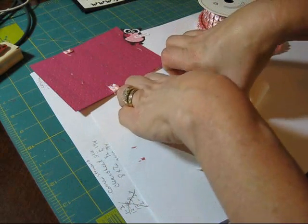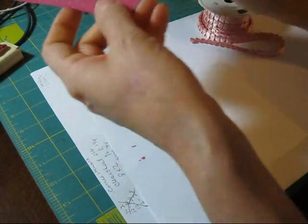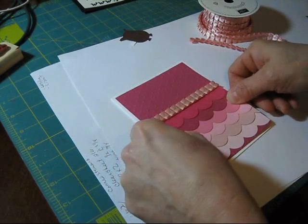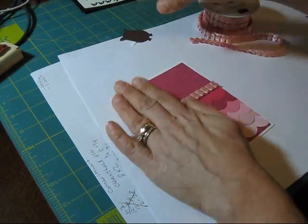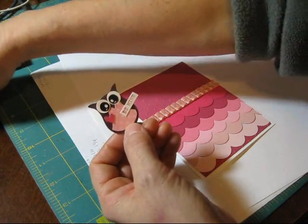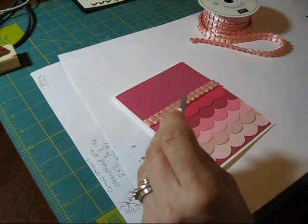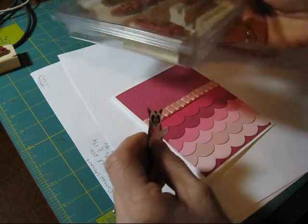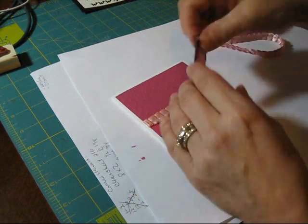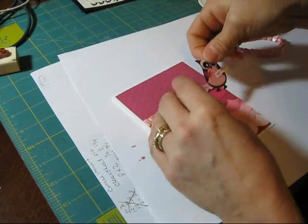Let's pull our piece of cardstock — this is just a regular piece I cut in half, so the finished size is going to be four and a quarter by five and a half in Whisper White. We're going to put this piece on top. I pre-punched the little hole. I used the Bee Mine — this is a new set we get in Celebrations, the Outlined Occasions. It comes in this one; you get the Bee Mine — that's where it's from.